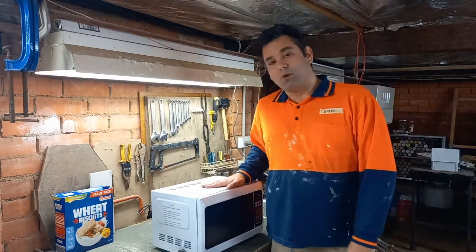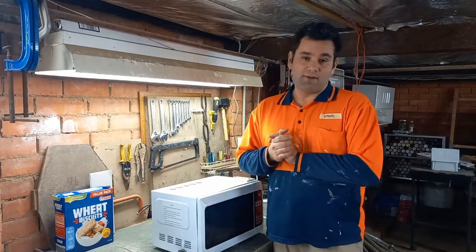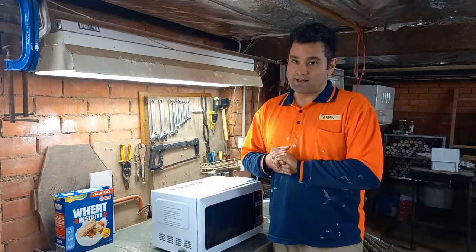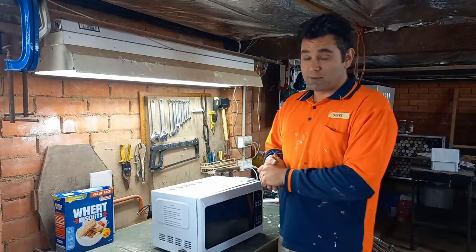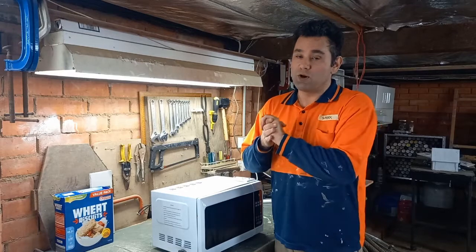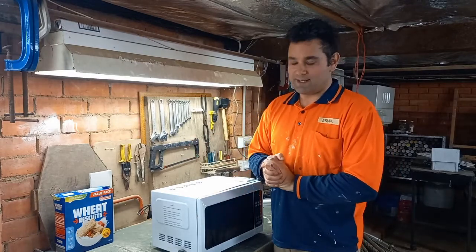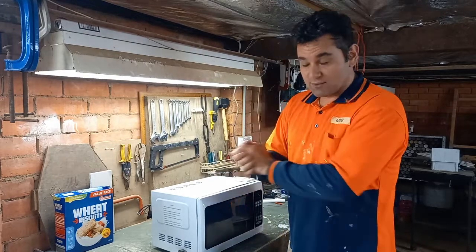A word of warning before I do this. This involves opening up a dangerous appliance and modifying the electricity stuff inside. It involves playing around with 240 volts, which can kill you. So please do not do this at home. This is not a craft for kids. This is just showing you some fun that I've done as a grown-up who knows what he's doing.